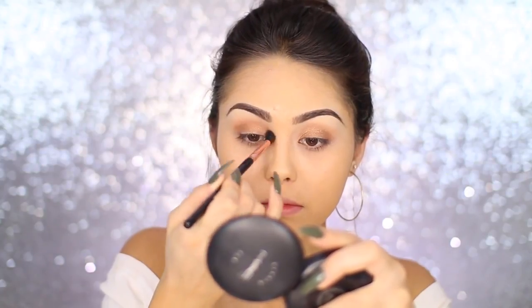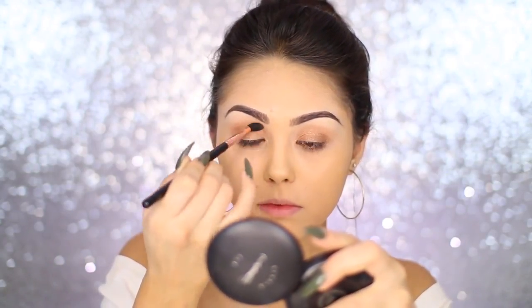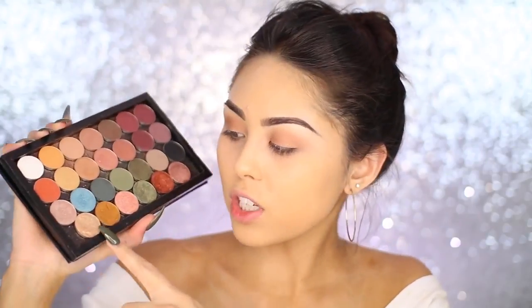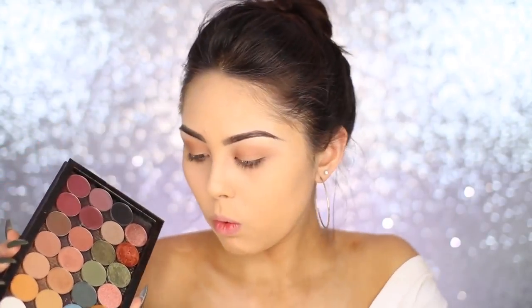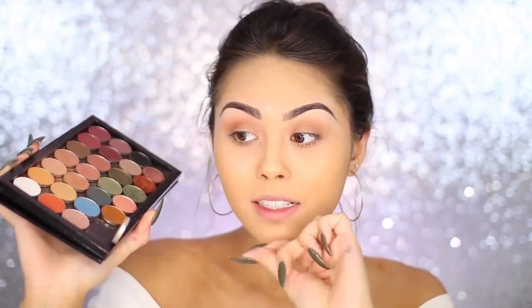Once I have that on the lid, I'll go in with a Sigma E40 and take those same two colors — Chickadee and Creme Brulee from Makeup Geek — and blend out the crease so it's nice and seamless. I love a good bronze eye. The next step is the step that really made the eyes pop. This is Makeup Geek Magic Act — it is a foiled eyeshadow and this is what I use right in the center of the lid to really make the eyes pop.